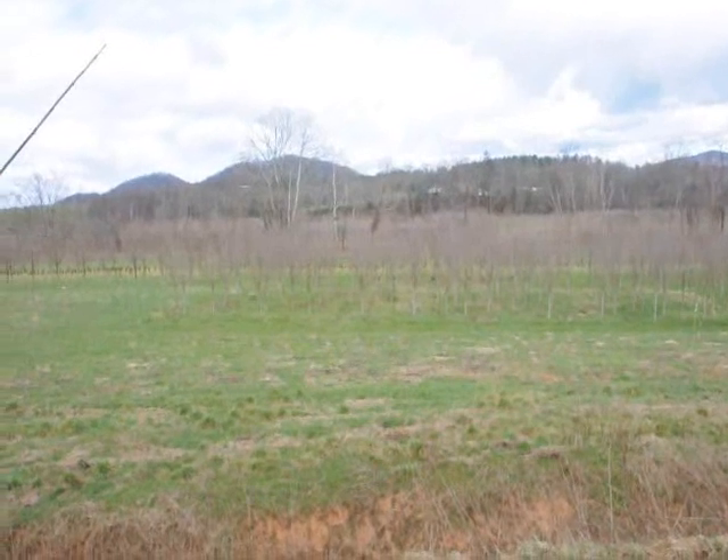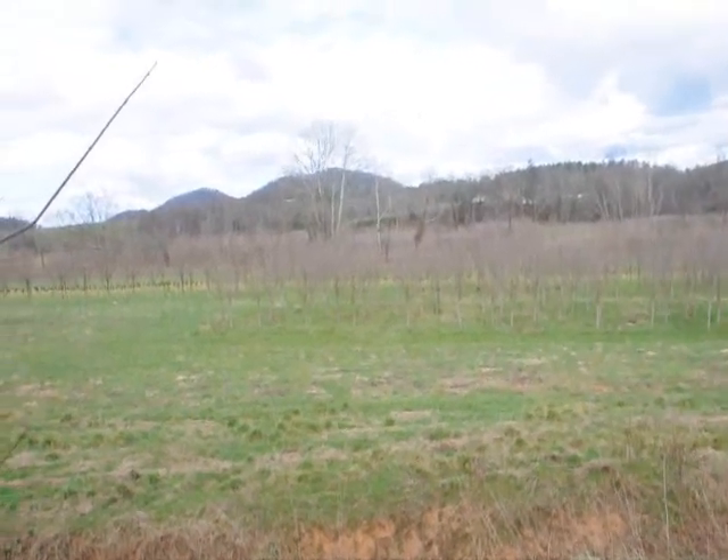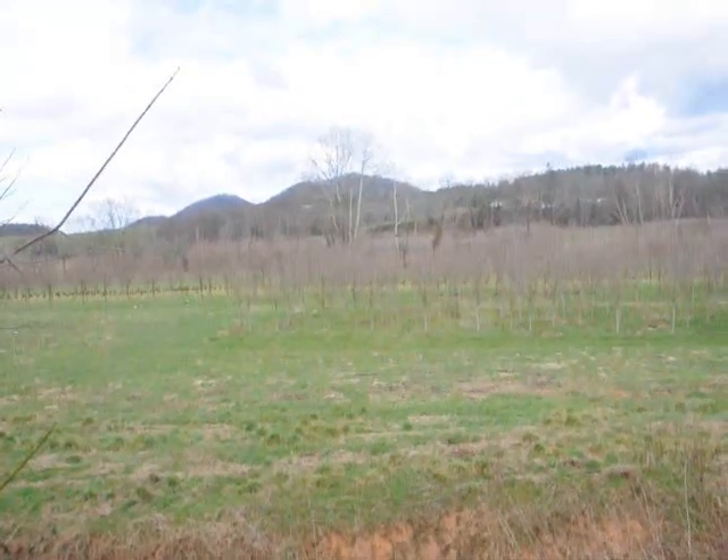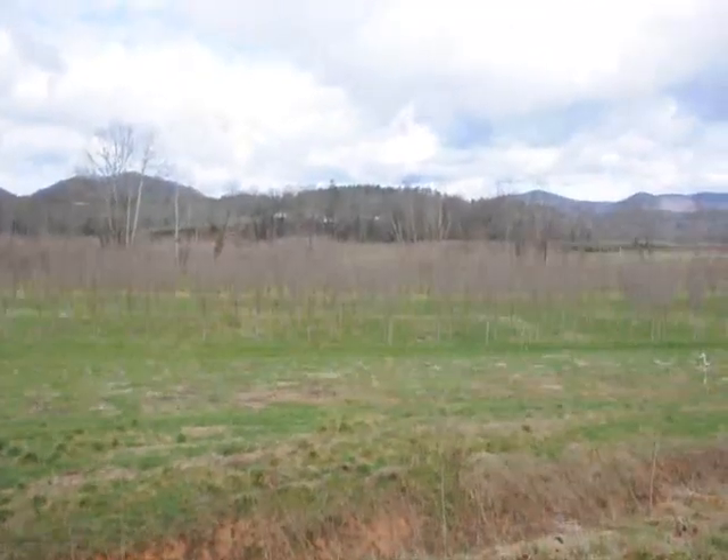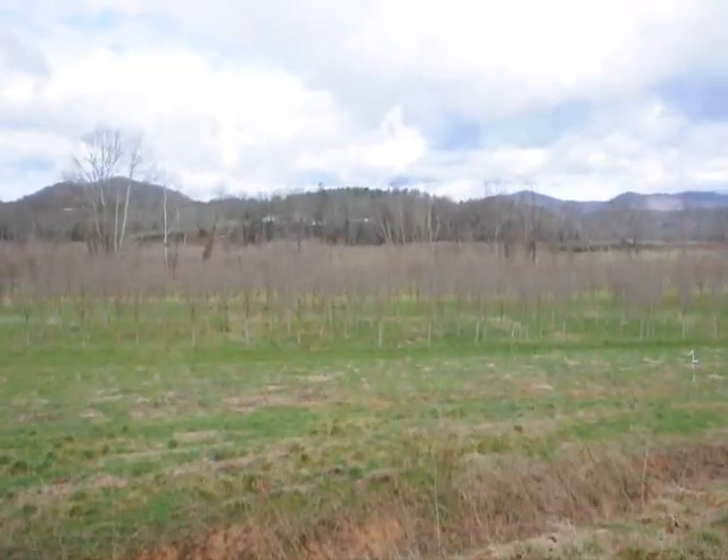These are Royal Red maple — similar to a Crimson King but a little bit faster growing. These are about three-and-a-half to four-inch caliper. Give us a call at 215-651-8329.